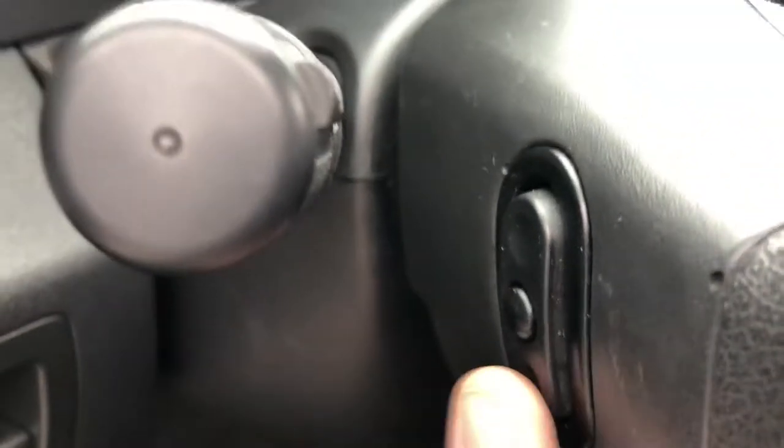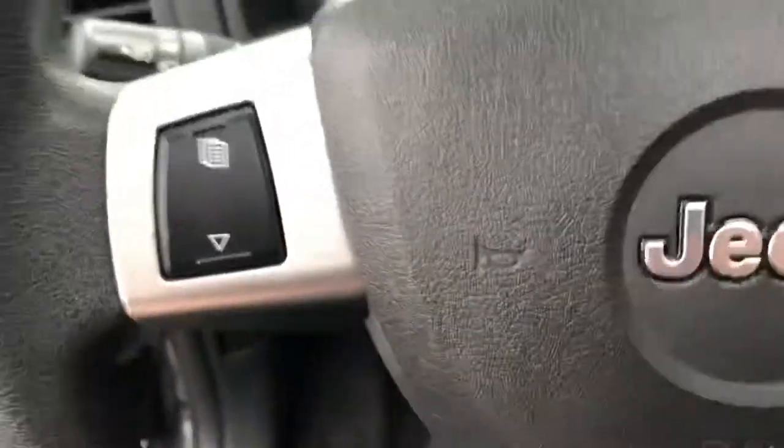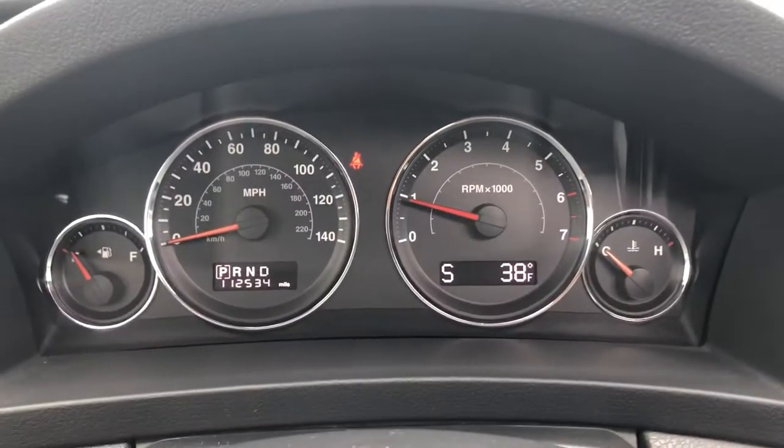On the back of the steering wheel, you'll see a little toggle switch on both sides. This allows you to adjust the volume and, on the other side, change your stations while keeping your eyes on the road. On the front, you've got controls for what's being displayed on your instrument cluster. Cruise control is down there as well.